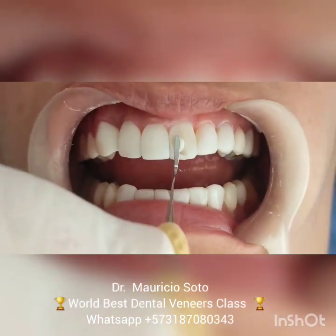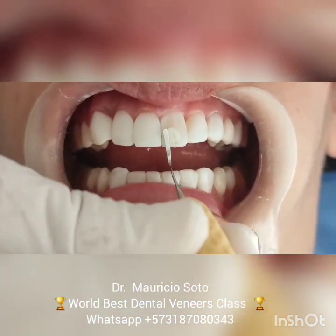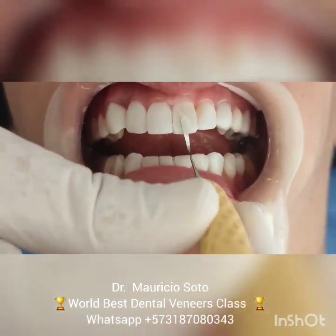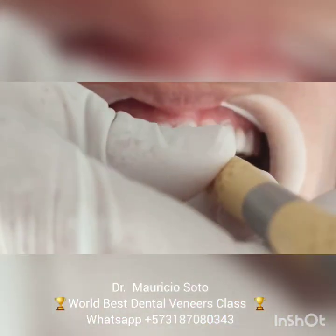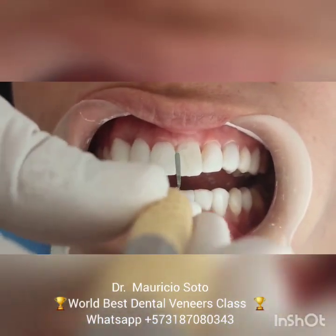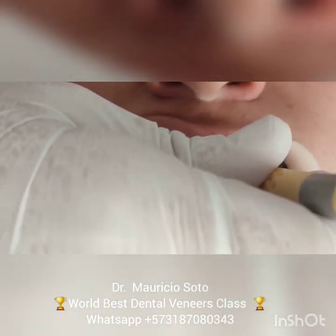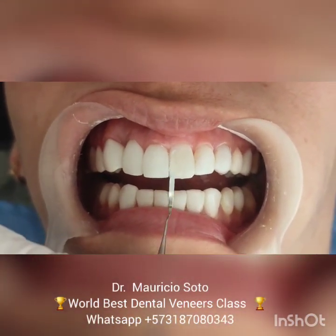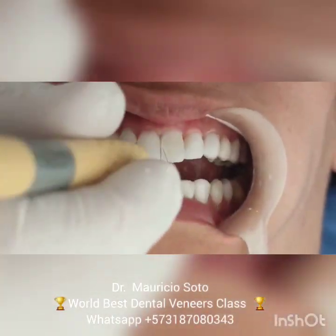After the bonding, we start with the application of the composite resin. Remember to use the same color that you used originally. For this reason, it's very, very important to take note — write down the color and the brand of your composite in the records of every patient. In this way, it's easy to find the right color and the right composite.